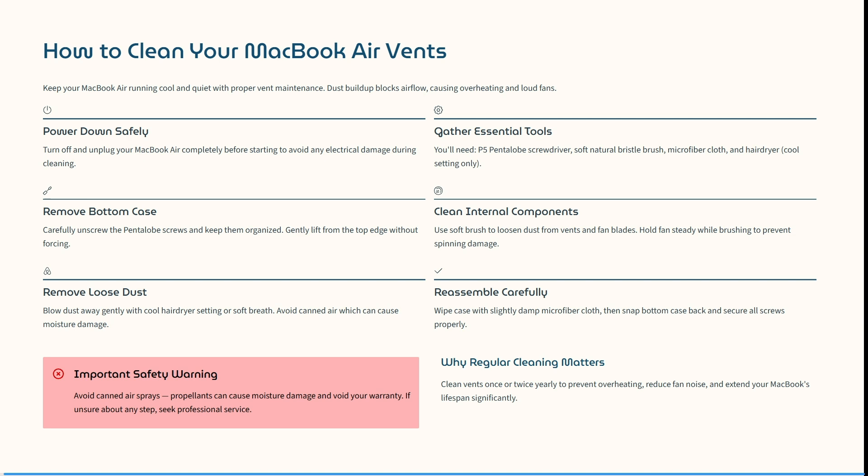First of all, turn off and unplug your MacBook completely before starting, to avoid any electrical damage during the cleaning. You'll need a P5 pentalobe screwdriver, a soft natural bristle brush, a microfiber cloth, and a hair dryer — one that can do a cool setting.